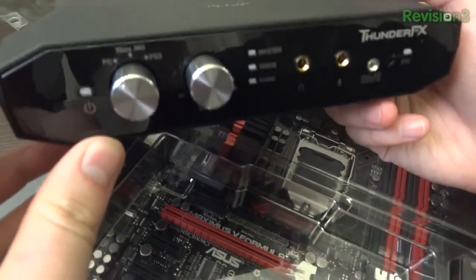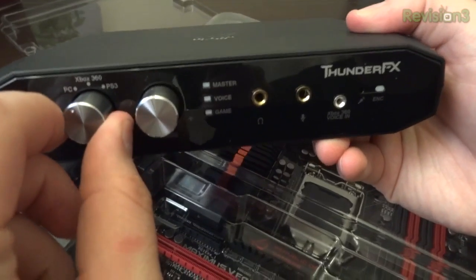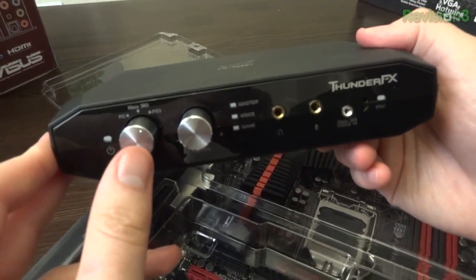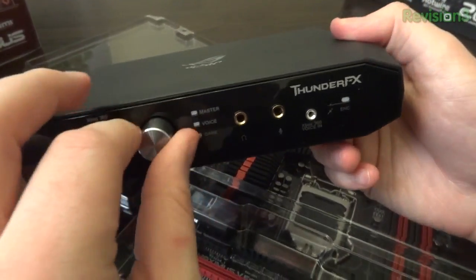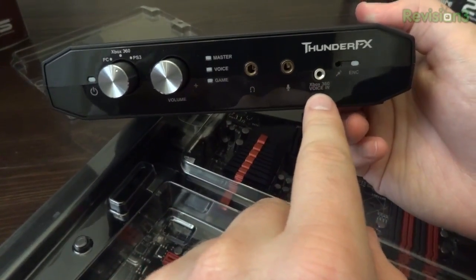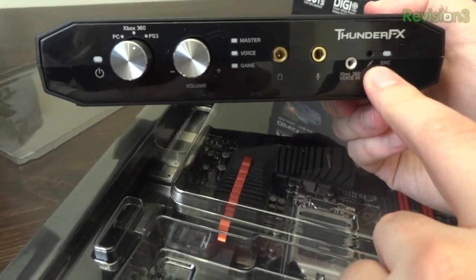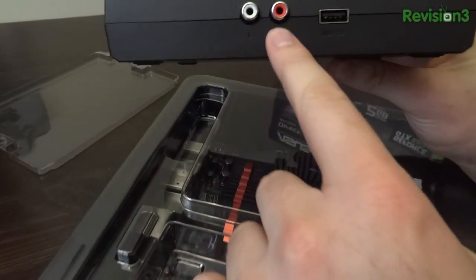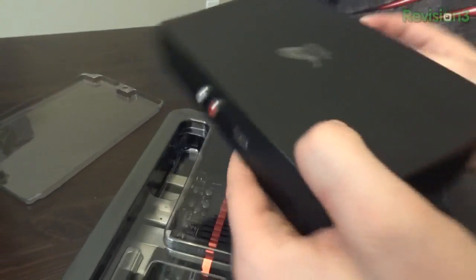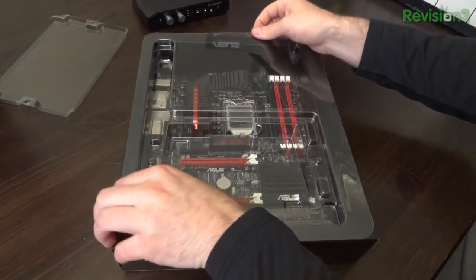As you see over here you've got your power LED. This knob here explains a lot of what this box can do — the left says PC, the middle says Xbox 360, and the far right says PS3. Yes, this is a full-fledged external sound card that will work with even your consoles, so you can upgrade the audio on your consoles as well. You've also got a nice volume knob, more LEDs, master voice and game controls, headphone out, microphone input, and Xbox 360 voice in. There's also a microphone built onto the unit to help with noise cancellation for your chat — it listens to ambient noise in the room and cancels that out of your chat stream. On the back of this Thunder FX box you've got analog inputs for use with your console, and USB 2.0 for use with your PC. You can also use this with a laptop if you want to upgrade the audio on a gaming laptop.